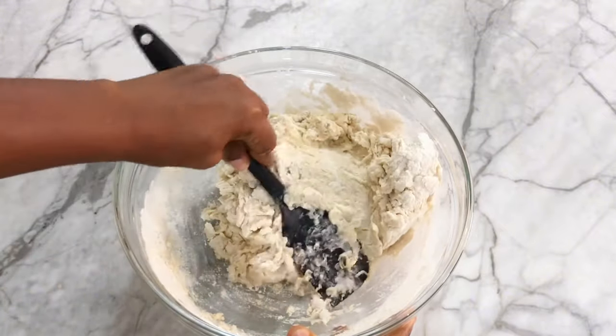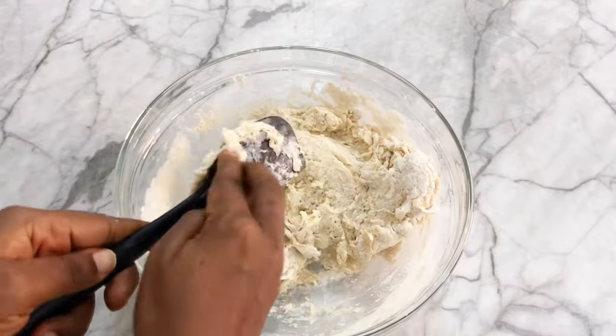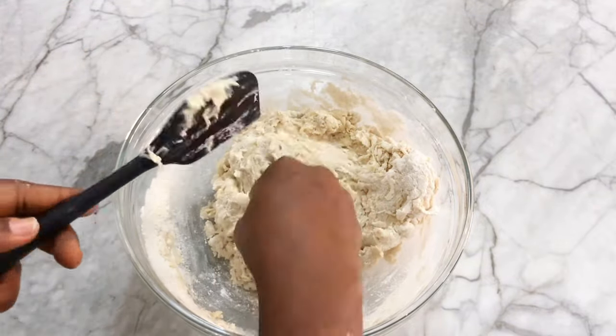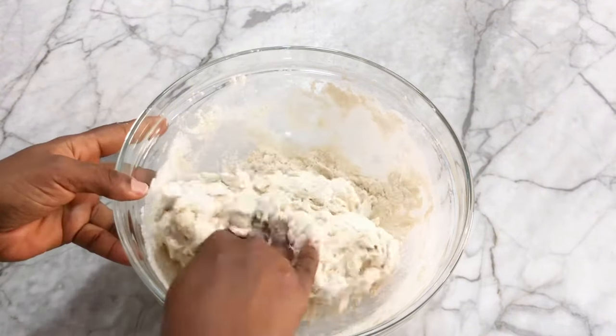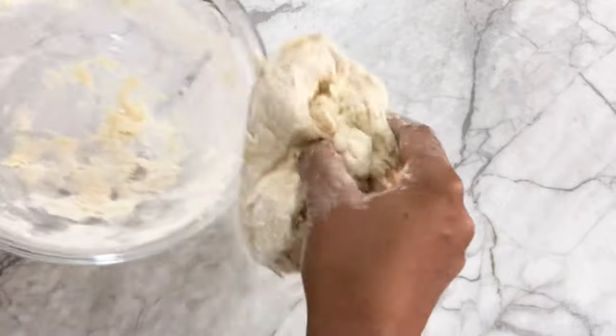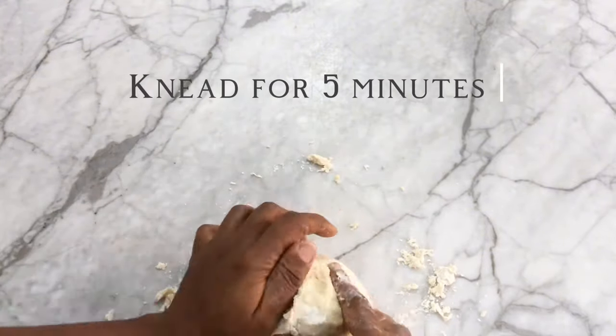Now that everything has come together, I'm going to start kneading. With my clean hands I'm going to gather everything together in the bowl, transfer it onto my work surface, and knead for about five minutes.